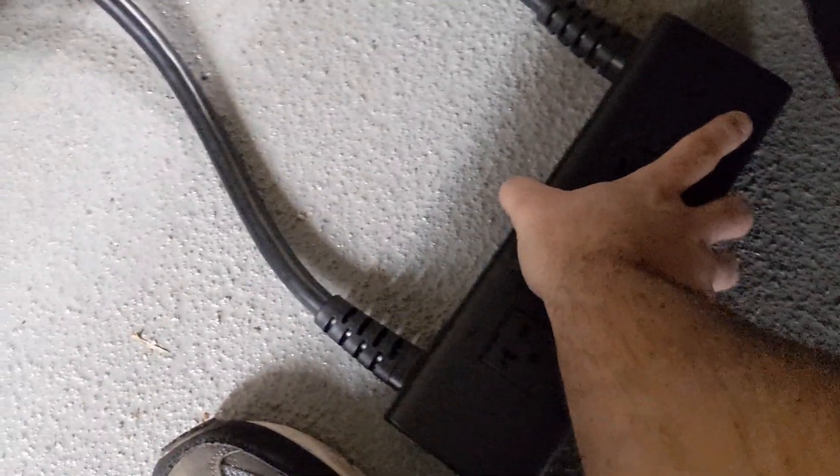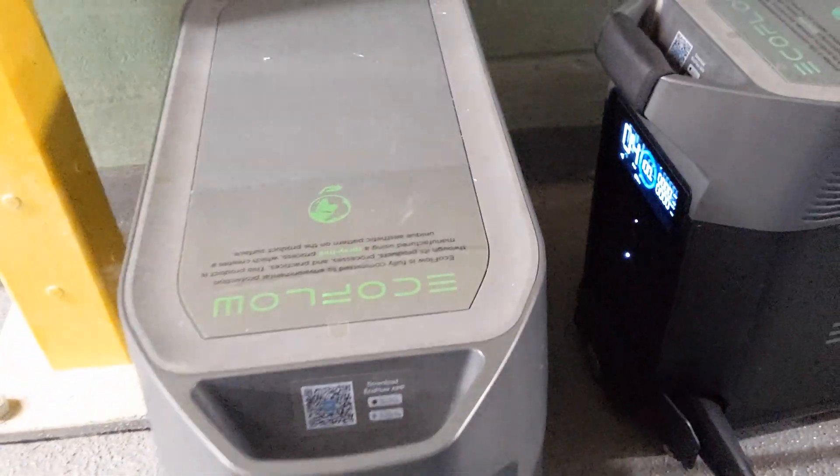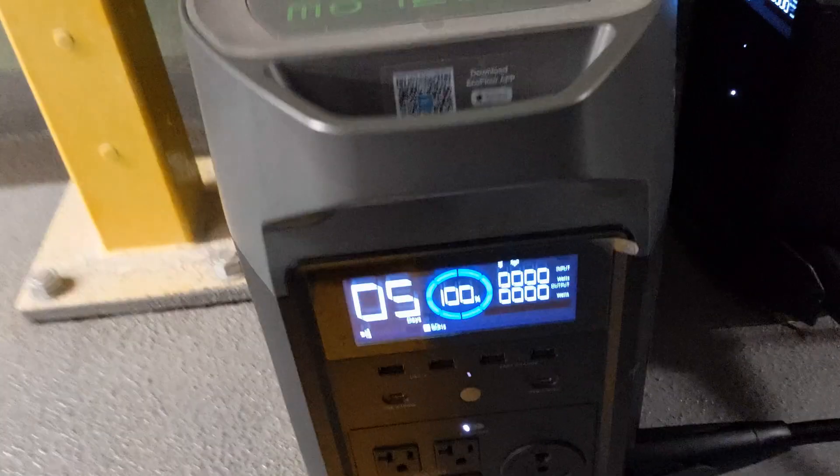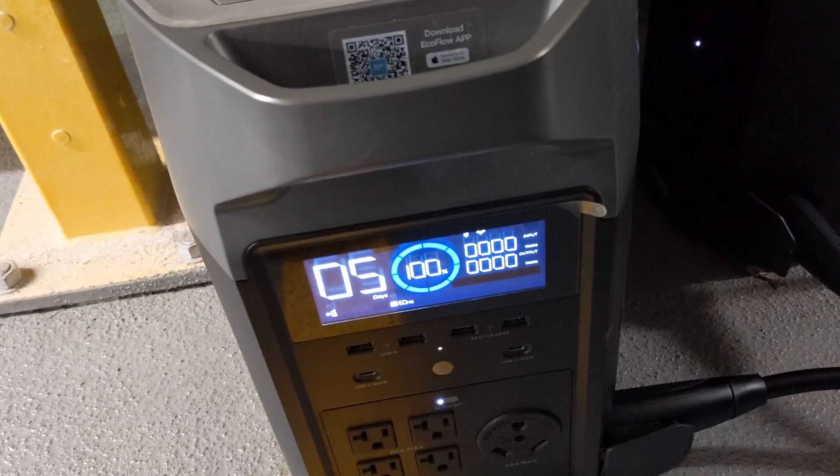I'm going to hit the button on the hub. Check — making sure there's no odd smoke or anything. It's 100 percent, 100 percent. All right, so here's the test. I'm going to use the 620 plug.